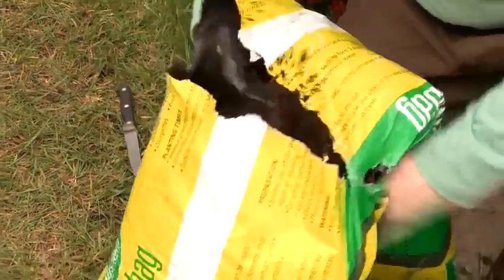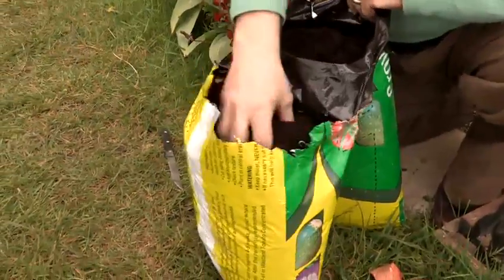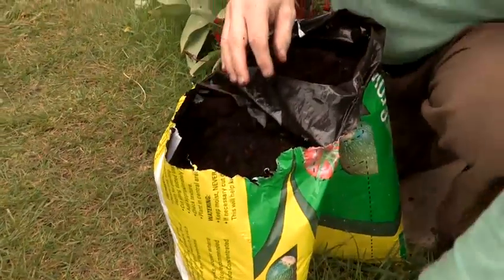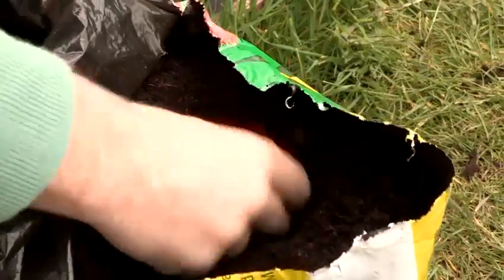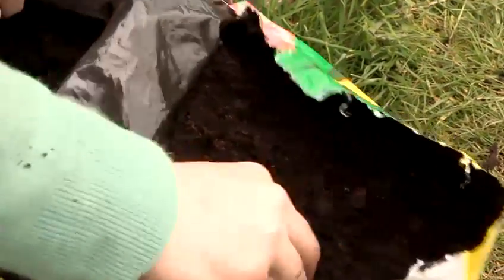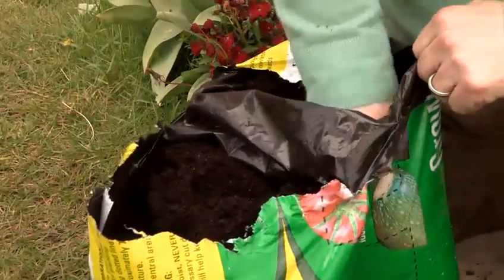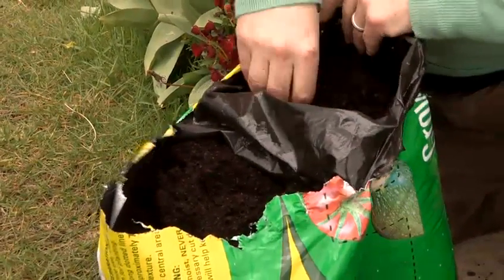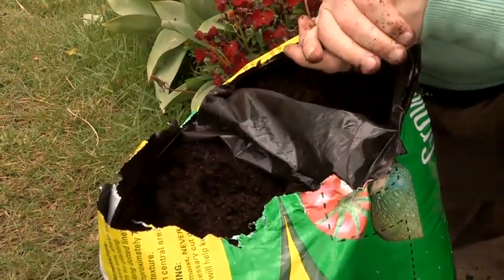Essentially we're growing these in a grow bag, and we're going to divide the grow bag into two halves and put two slips in each half. The grow bag is the perfect medium for growing sweet potato, and quite literally we're just going to push a sweet potato slip into the bag — two on one side, two on the other side.